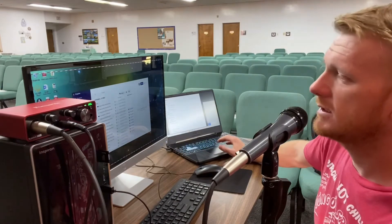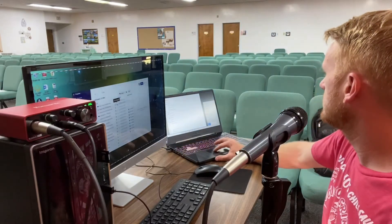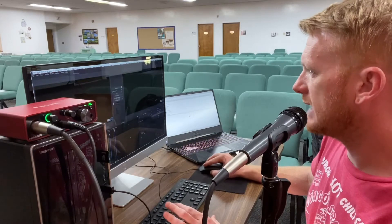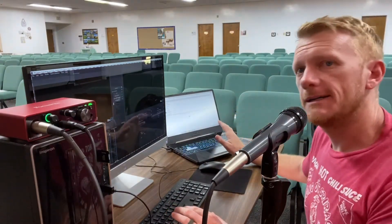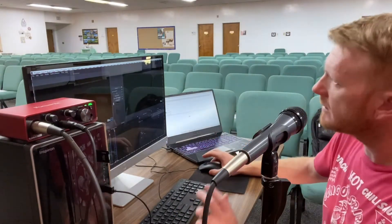It would help if my laptop was actually connected to the internet — that would definitely help. Once it is, all these presets, the layout, and all the settings should load onto the laptop. From there I'd just need to make sure I have all my media files on it as well.